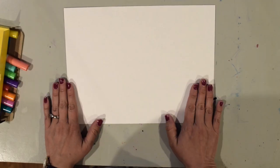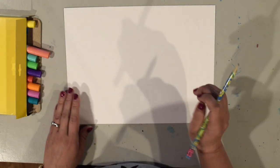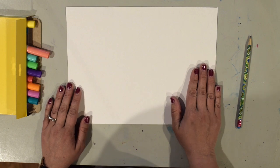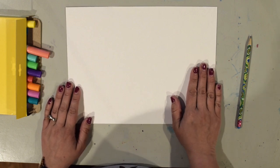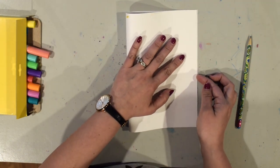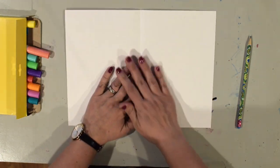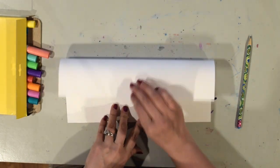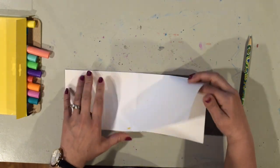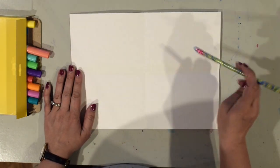I've gathered my supplies. I have my white piece of paper, some markers to color with, and a pencil to draw with. Now Wayne Thiebaud created repetition in his work — that means he repeated things a lot. So we're going to be drawing four cupcakes on our paper. First step is we're going to take our paper and fold one side over to meet the other side, then fold the top down to meet the bottom and open it back up. Now inside each one of these sections I'm going to draw different kinds of cupcakes.